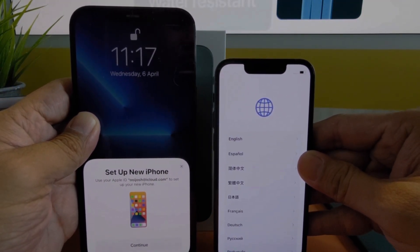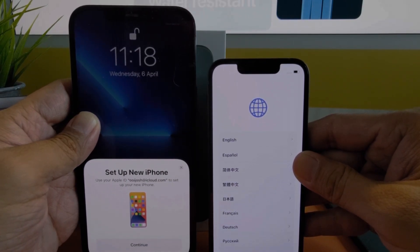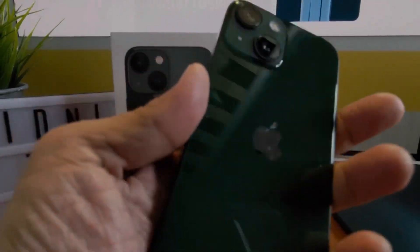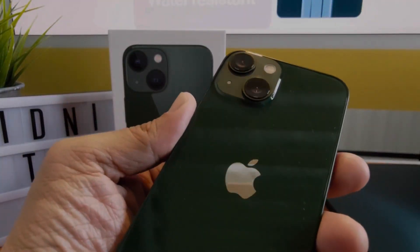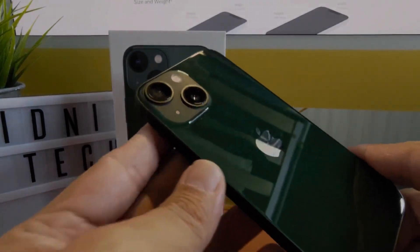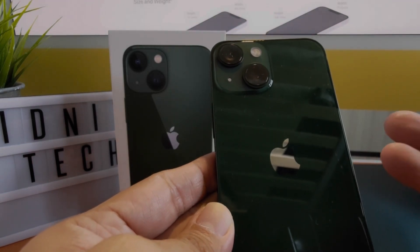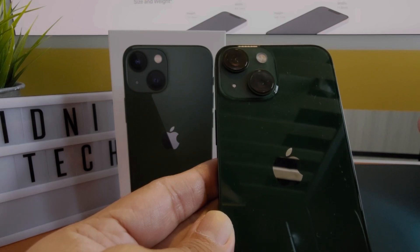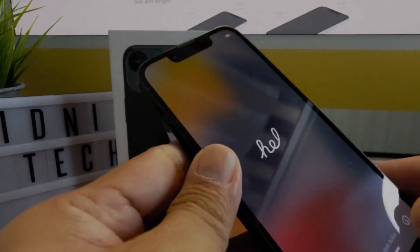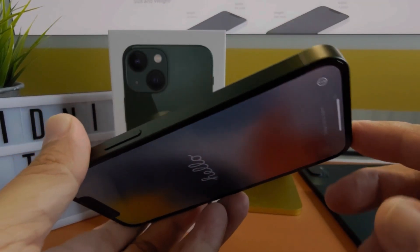It's asking me to set it up as a new iPhone — I'll get to that. For now, that's the unboxing of the iPhone 13 mini. You can get it in Product Red, Starlight, Midnight, Blue, Pink, or Green. What you get is a ceramic shield front, glass back, and aluminium on the sides.